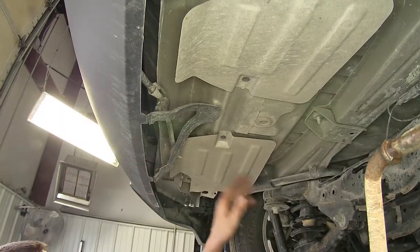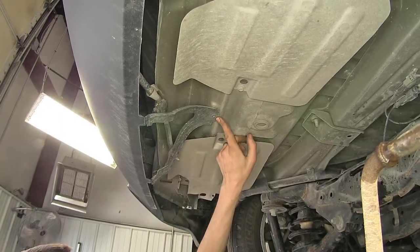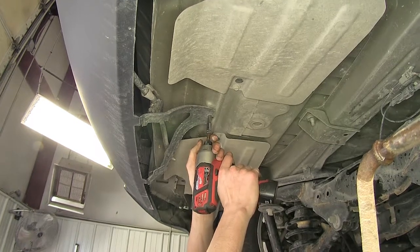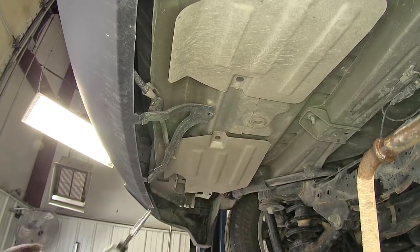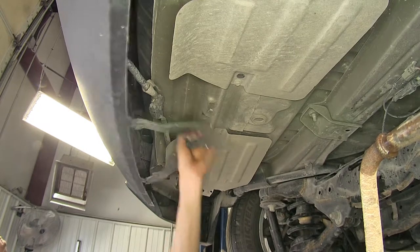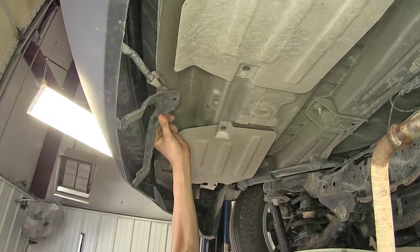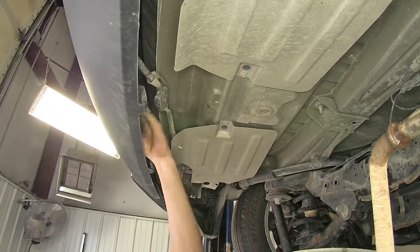Our fascia support right here has a 5.5-millimeter screw right in the middle. Remove that screw, then grab your fascia support and tuck it up into place.